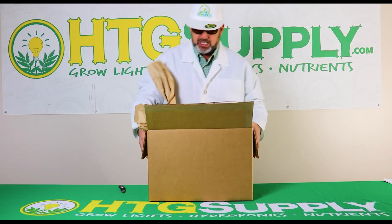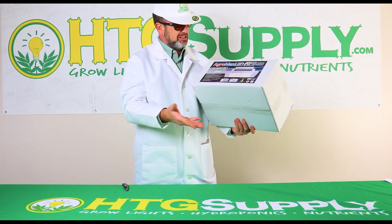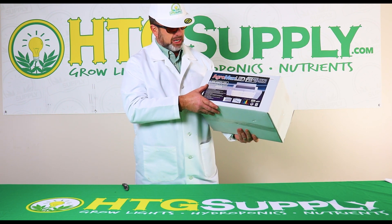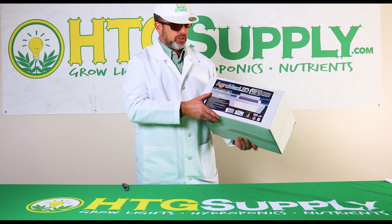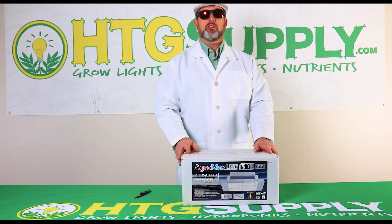See, it's a nice sturdy box with extra packaging. And here she is — the AgroMax LED Prime 155 watt full-spectrum LED grow light. 4000K, which is good for vegetative growth; it grows plants green. This is how you'd see it displayed at one of our many stores. So let's open her up.